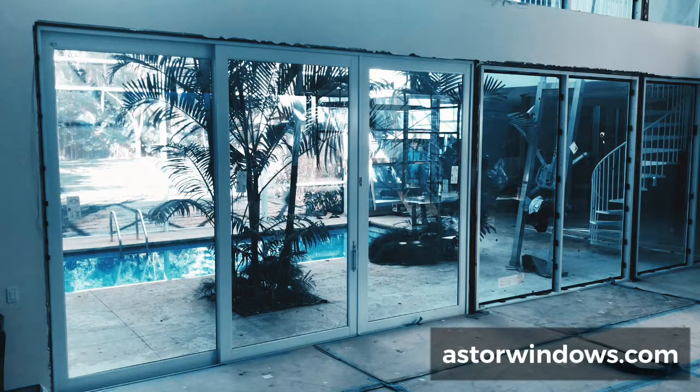I made this video to show and highlight the panel configuration of this sliding glass door on this house. The client wanted three panels and only two tracks. When that happens, only one panel can be moved and operated at a time, meaning that only one panel will give you access in and out.